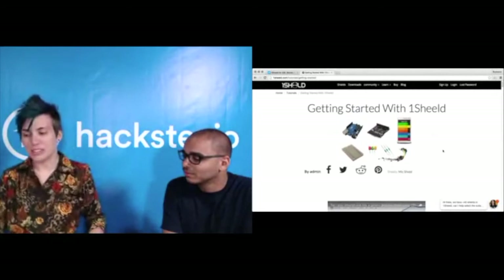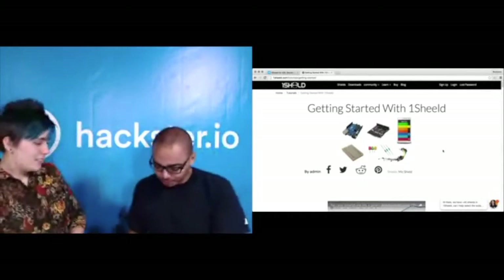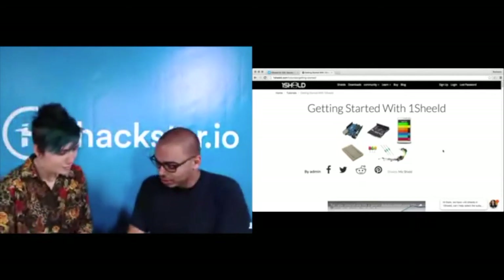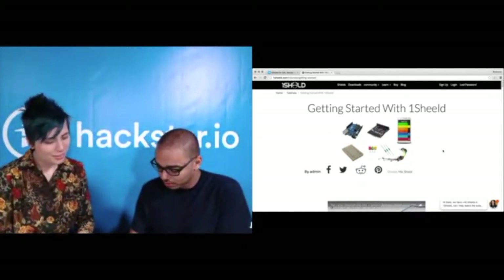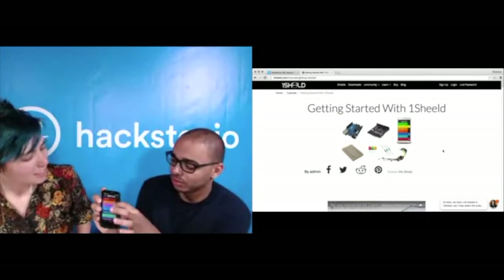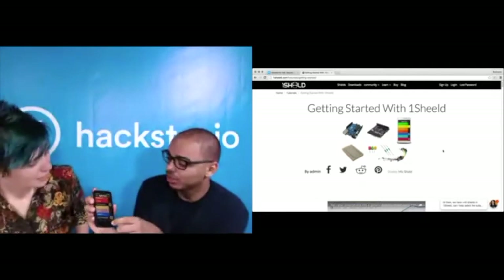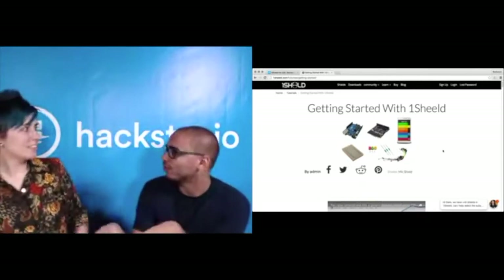Your OneShield page is gorgeous and shows you exactly how to get started. Here's the app — you can scan and connect to any OneShield board. You can select the accelerometer sensor, the camera, Facebook, or anything in the phone. There's a long list. You can use voice recognition, text-to-speech, and more. You can see the accelerometer data changing right here in real time.